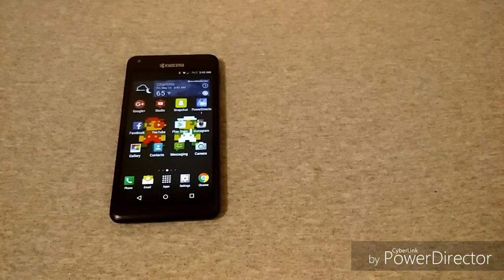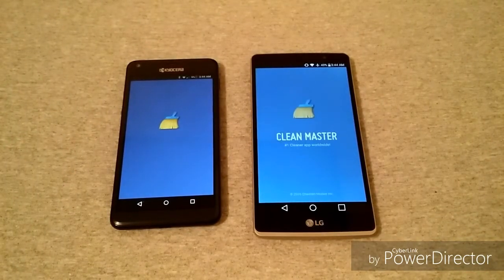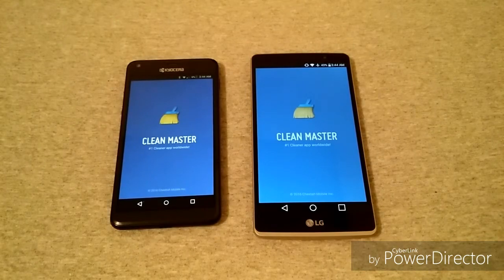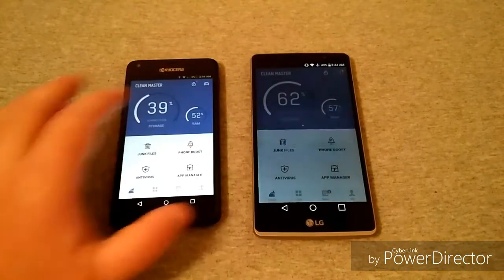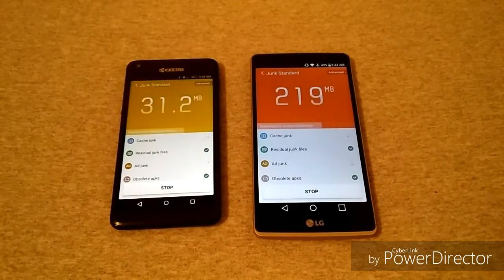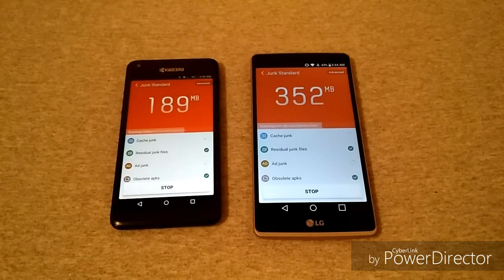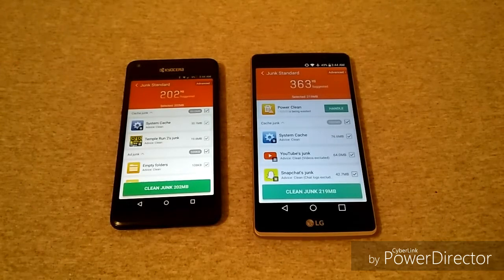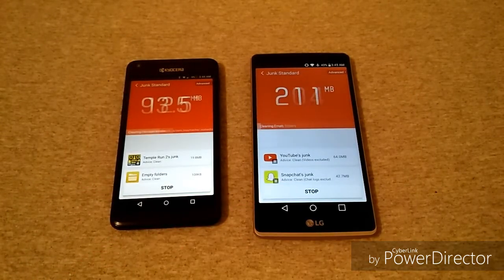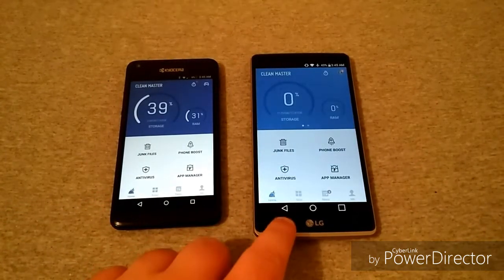First things first, we'll go into Clean Master and clean both of these phones out so it's an even test. This phone — even not being an HD display — is really pretty vibrant. I'm really surprised by the quality of the screen on the Kyocera. It's just a good phone overall; I'm kind of impressed with it. It's not without lag or issues, but it's a budget phone — what do you expect?